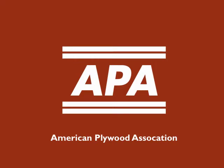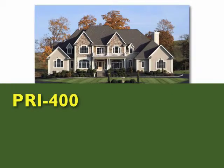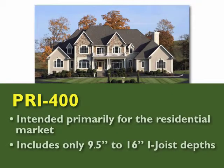APA is a trade association. Not all manufacturers participate in the program, but most do, including International Beams. The PRI 400 rating system is intended primarily for the residential market and includes only 9.5 inch to 16 inch I-joist depths.